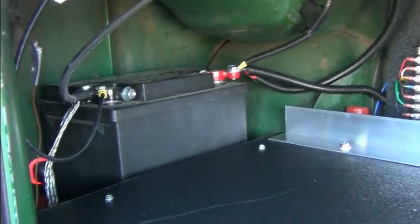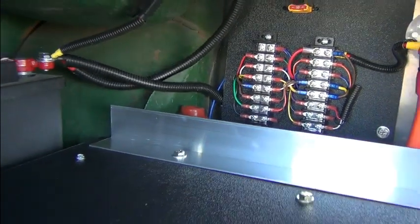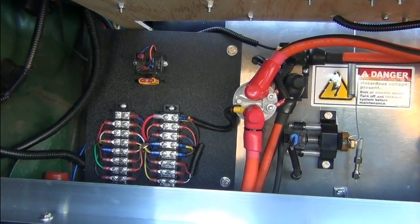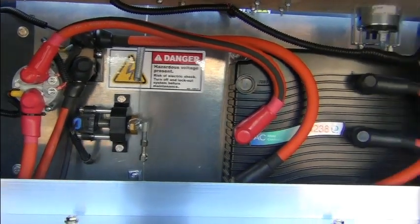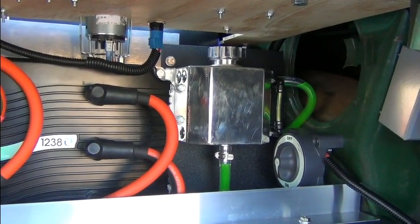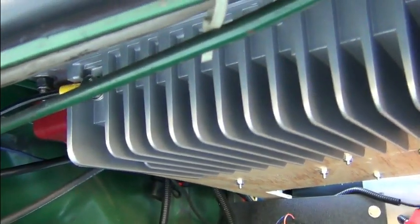There's our 12-volt auxiliary battery. You can see the inertia switch just poking up there. KSI relay with your KSI fuse, terminal strips, main contactor, shunt, throttle, inverter, cooling system reservoir, main disconnect, 3.3 kilowatt charger, and DC to DC converter.